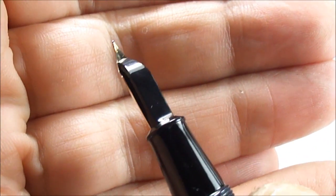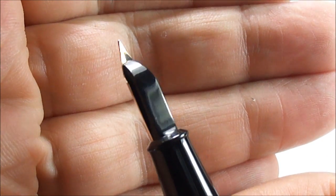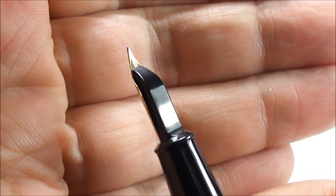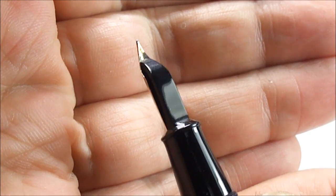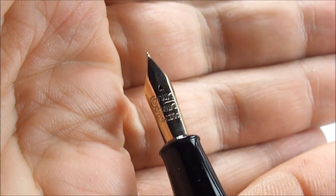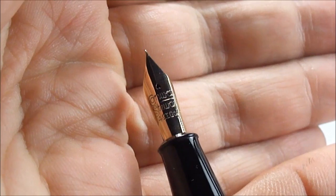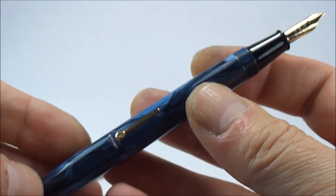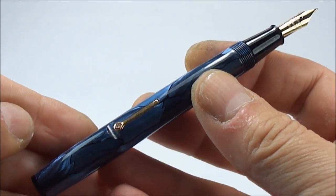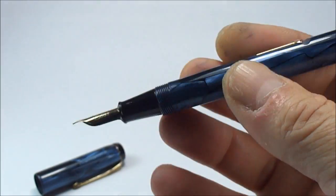It's the original nib and as you can see it's been cleaned and it's in absolutely superb condition — an absolutely beautiful example. So there we have it ladies and gentlemen, this absolutely superb Conway Stewart 226.